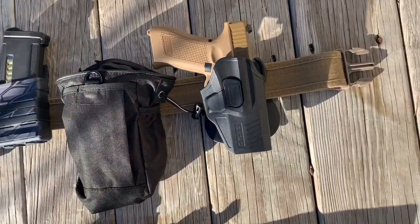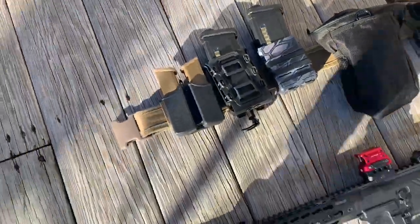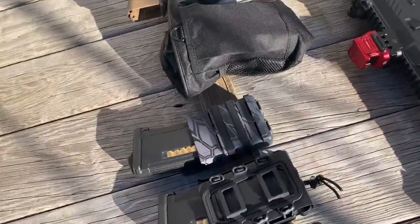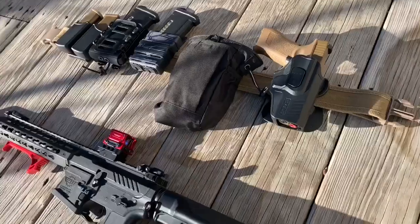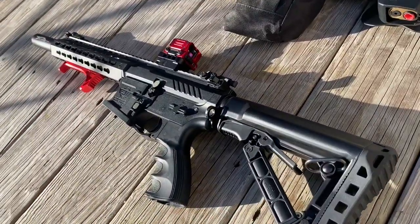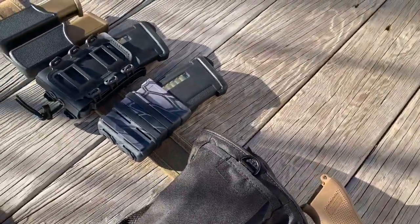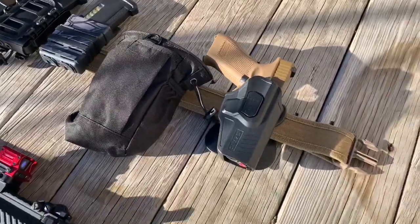I get a lot of people asking me what I use for a battle belt. I use various belts and I just attach all of these onto them. This is a dual Glock 19X magazine holder, my Krydex or G-Code M4 mag holster, another M4 mag holster, a mini dump pouch, and a Glock 19 holster.